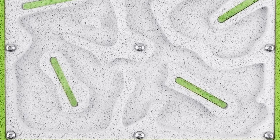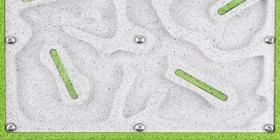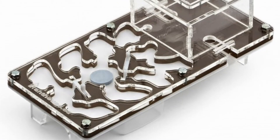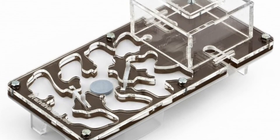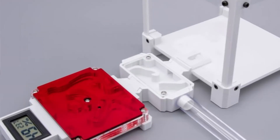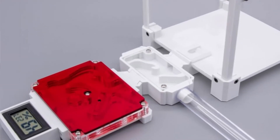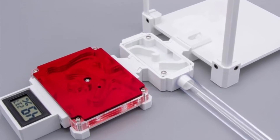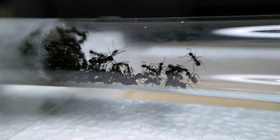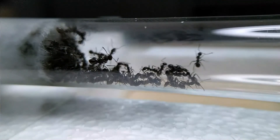The last alternative for housing your Lasius niger colony is a more classic acrylic nest. These come in every shape and form and have become very popular in recent years. There are many companies that make these types of nests and you can easily find them online.